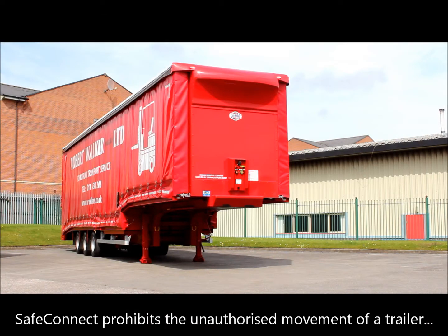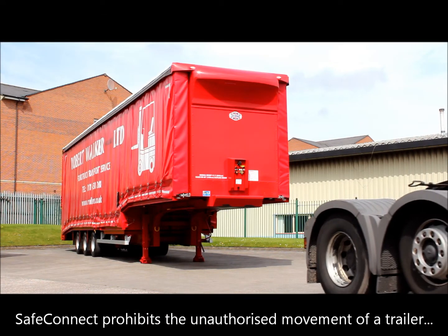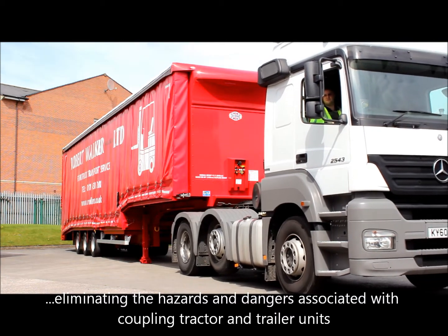SafeConnect by Maple Fleet Services is a pneumatically operated valve situated close to the fifth wheel coupling that restricts airflow to the trailer's braking system. The application is dual purpose and provides significant safety and security advantages to users.